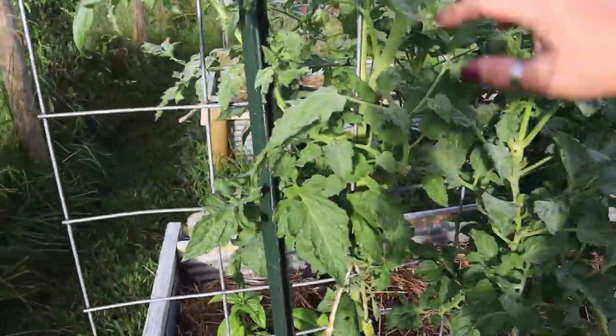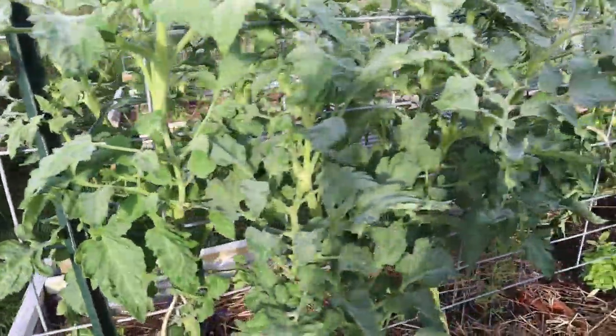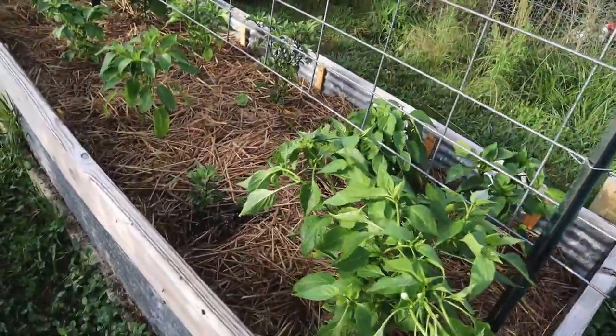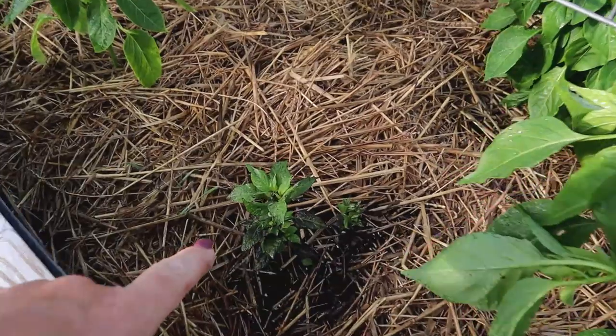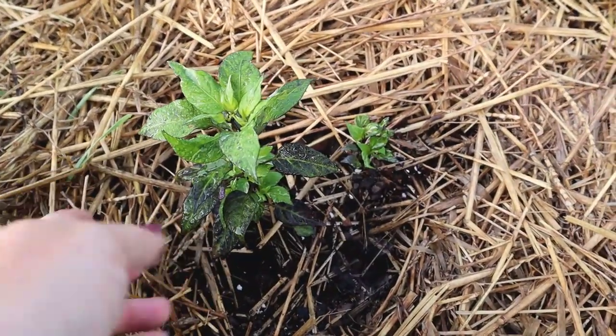These two plants here are Dr. Wyche tomatoes and I've got blossoms — I haven't noticed any actual tomatoes on these ones quite yet. The peppers in this pepper bed are beginning to fill out, and even my puny little jigsaw pepper is getting some size to it, which is very encouraging.